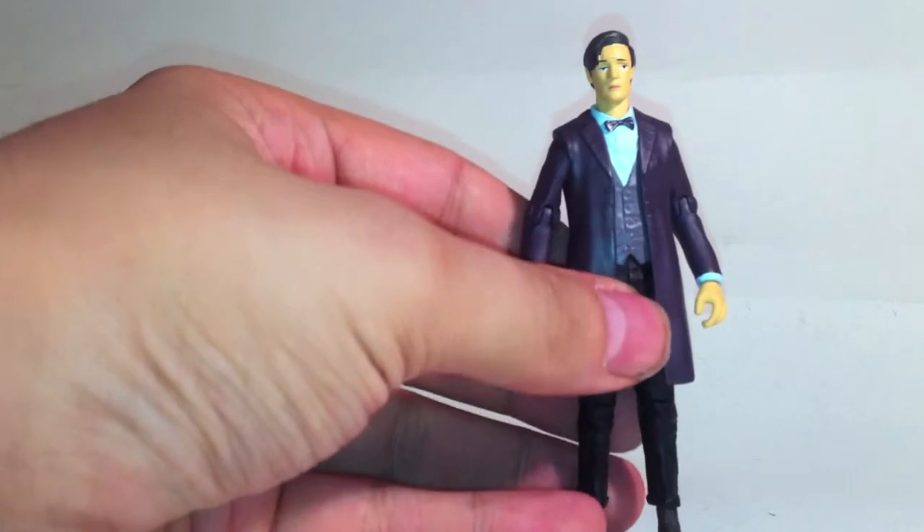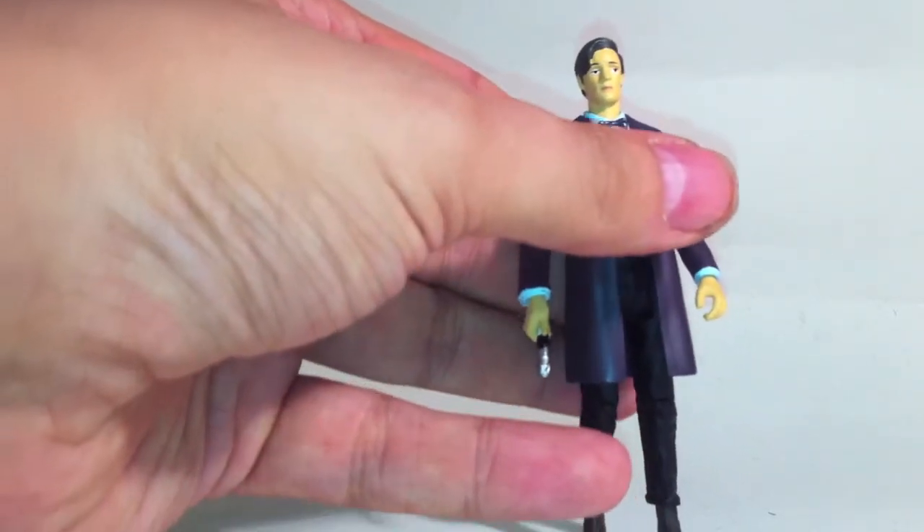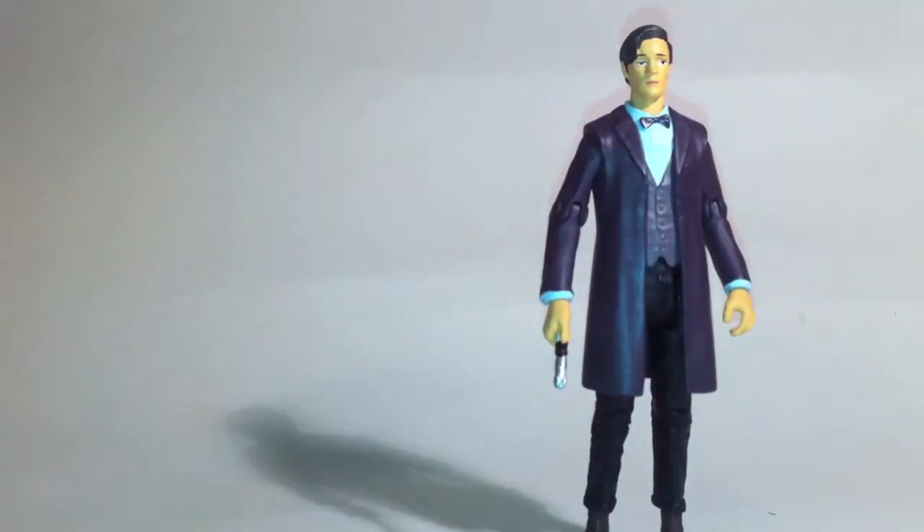Greetings fans, hyperfans, and people just lost looking for videos of cats on YouTube. Today we are looking at Character Options' new attempt at doing the Doctor Who figures, the 3¾ inch.